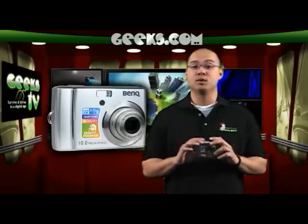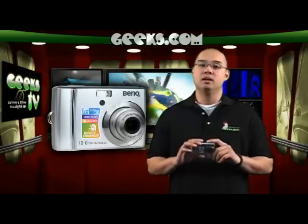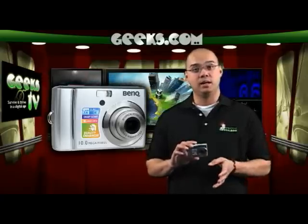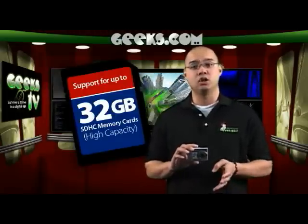It can record up to 30 frames per second of continuous video and you can post that on YouTube. It has about 21 megabytes of built-in memory, but you can also put in a 4 gigabyte secure digital card and can even accommodate a 32 gigabyte secure digital high capacity card.